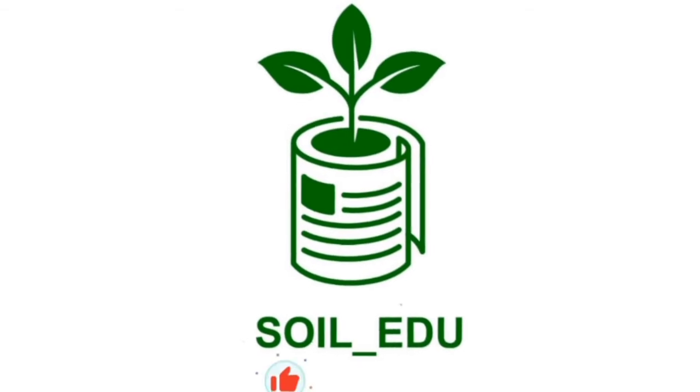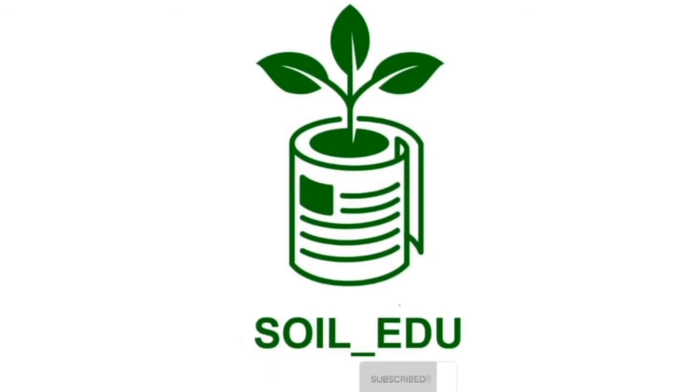Hello, you're welcome back to SoilEdit channel. Make sure you engage the support by liking, subscribing and clicking on the notification bell to receive notifications anytime we send out a new post.